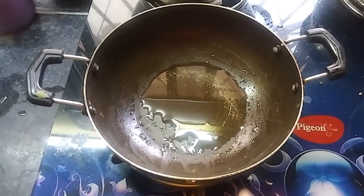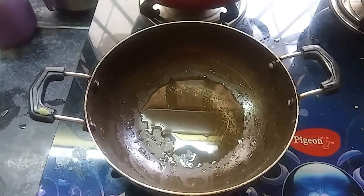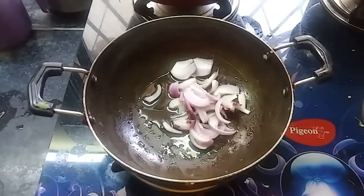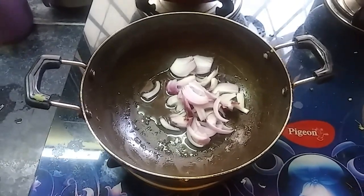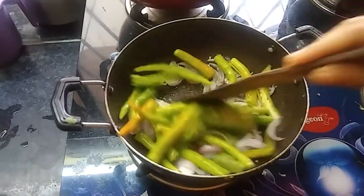The pan will be ready and use oil. The onions will be ready to paste. I will add onions. Then I will add green cilantro.